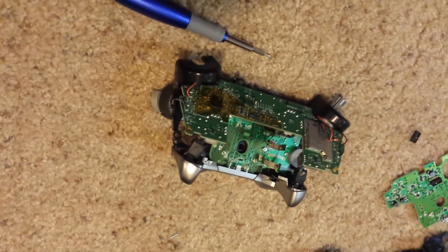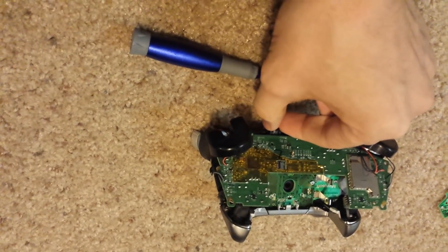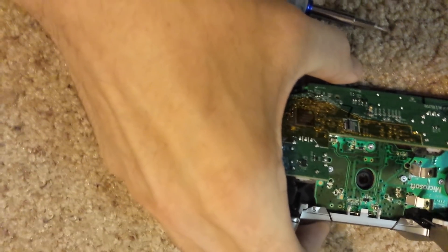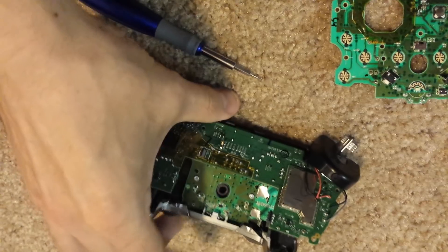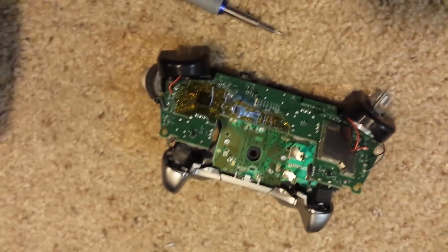This will continue to happen to controllers until Microsoft decides to make a revision or design change. They redesigned the controllers on the last one, which they simply added the 3.5mm jack and redesigned the top bumper area to make it one entire piece instead of three separate pieces. But this fundamental board design is going to be persistent, and you're going to continue to have controllers fail across their entire line.